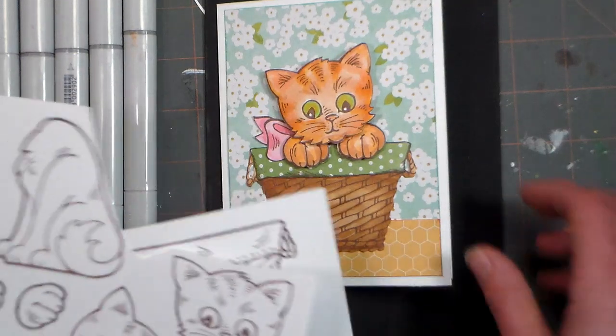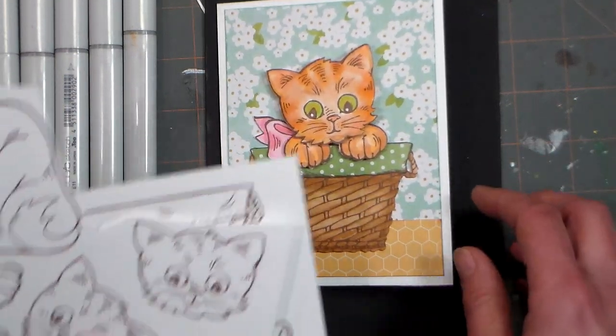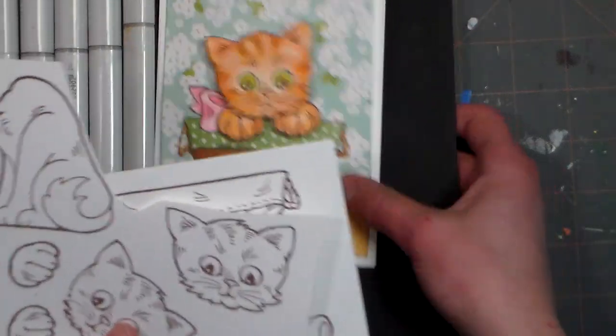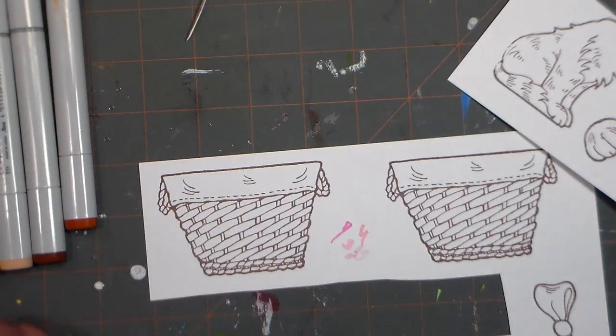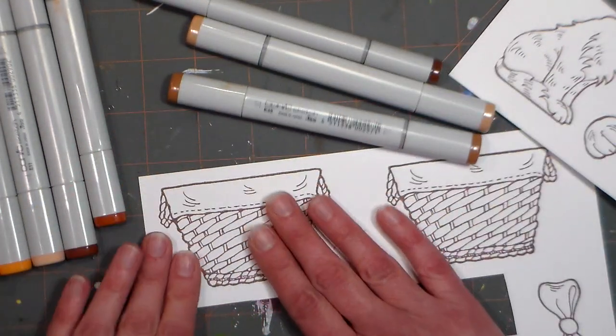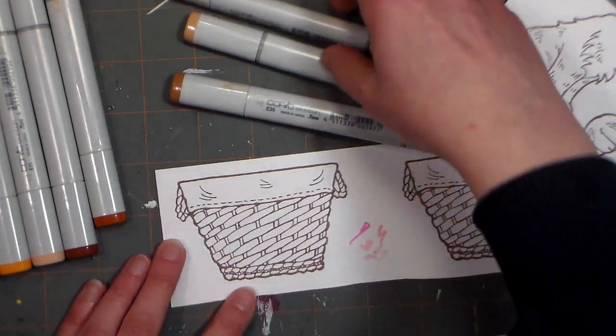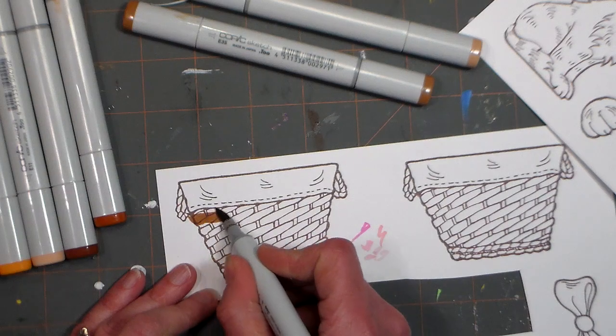The first thing we're going to do is stamp out our cat face, paws, bow, base, and basket. I've already done that to save us a little time. I've stamped them with brown Memento ink and I'm going to use some alcohol markers to color them. Since I'm going to cut these out, I don't have to be too particular with my coloring, so I'm going in first with my dark brown.